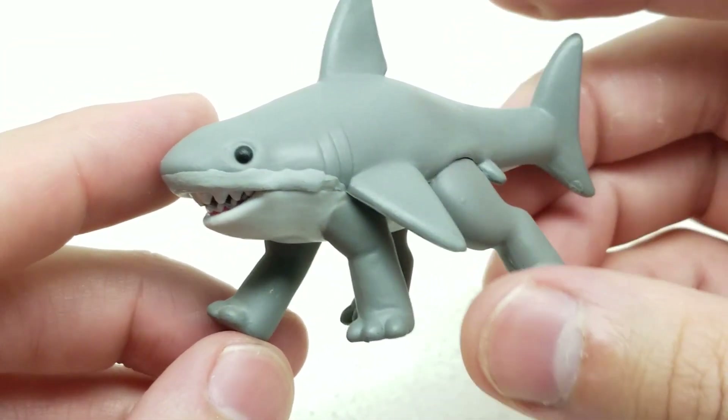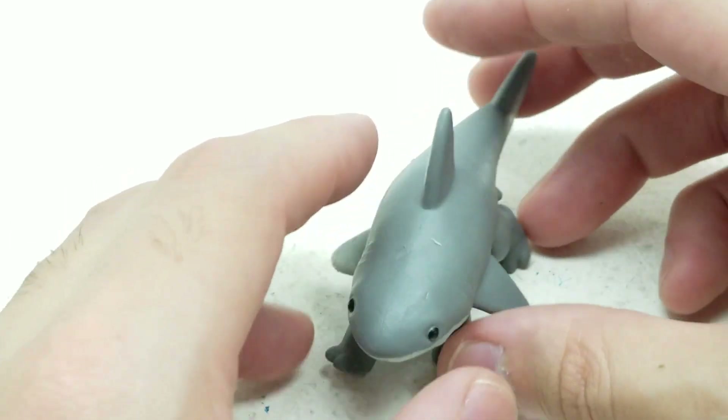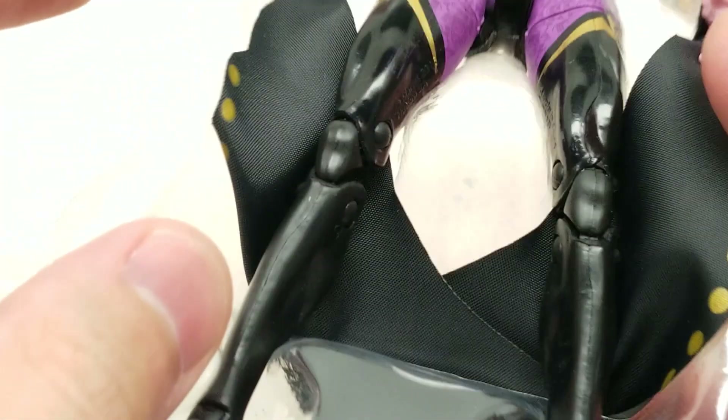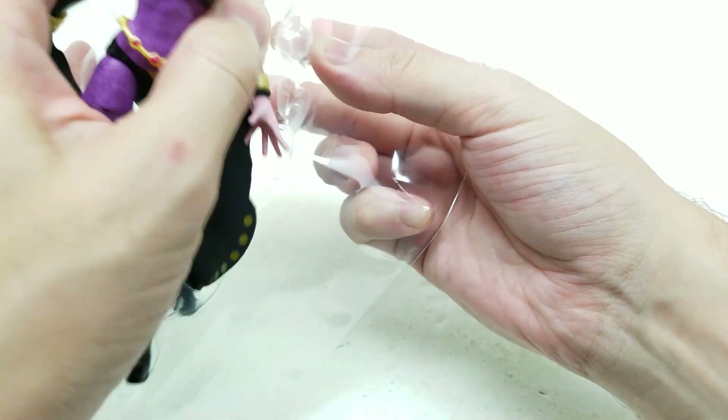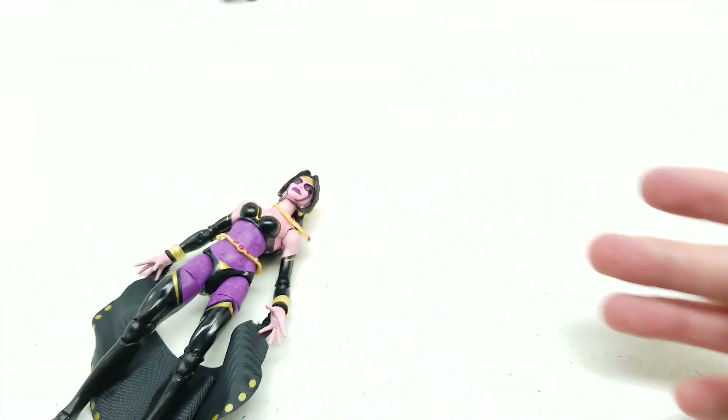So took a couple quick pictures, set them aside. Let's get her on out. Push around, set this aside.